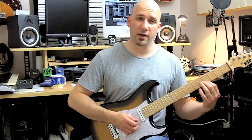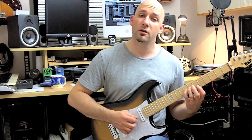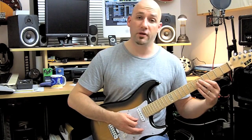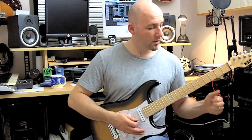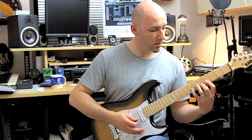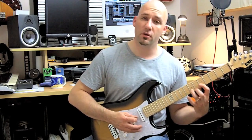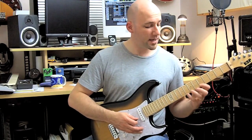Then you move it over to the second string and you have the B and the E flat that used to be here — you have it here. So you have fingers one, two, and four, and then you can move back to this shape — the one, three, four — and you can cycle this.